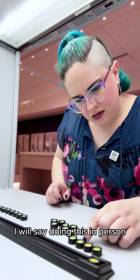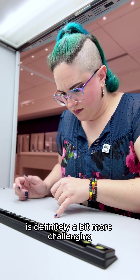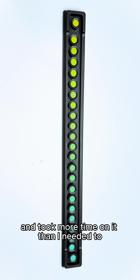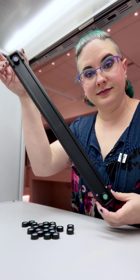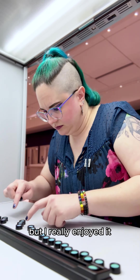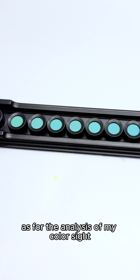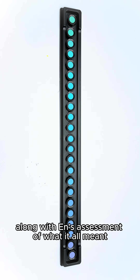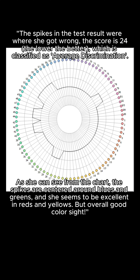I will say, doing this in person is definitely a bit more challenging than playing it as a game on my phone. I probably took it a little too seriously and took more time than I needed to, but I really enjoyed it. As for the analysis of my color sight that was input into the computer, here were my results — not too bad!